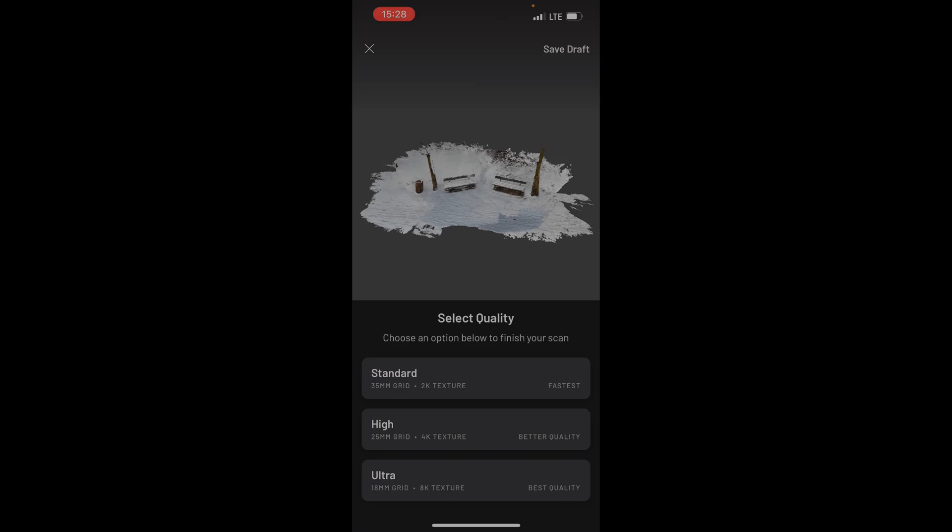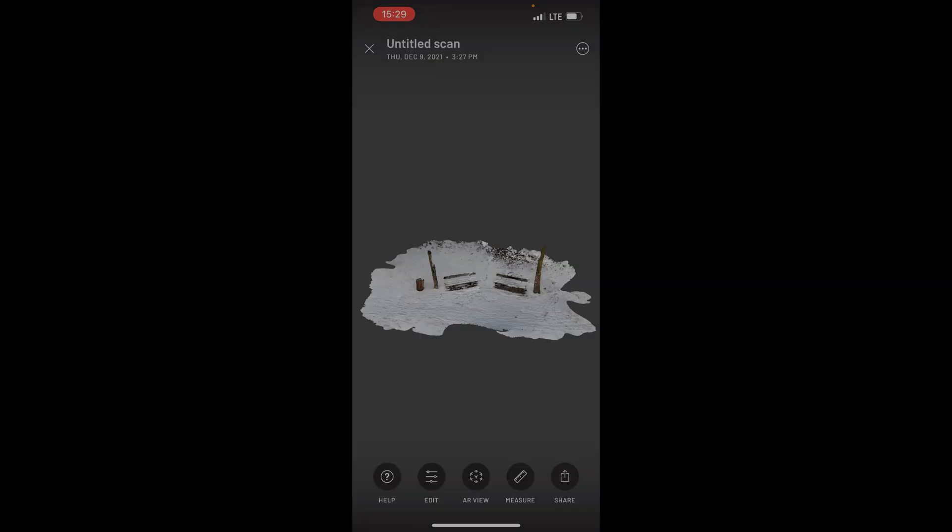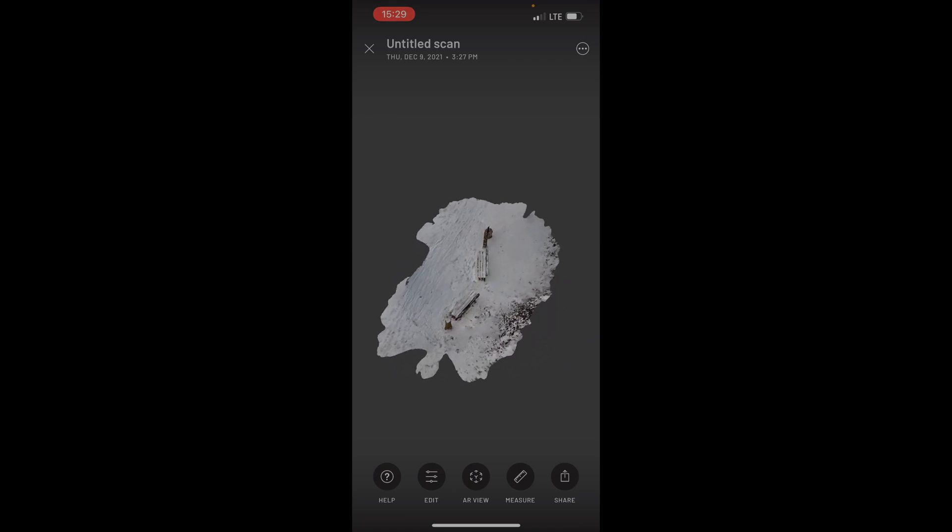I can choose between standard, high, or ultra — 2K, 4K, or 8K. I will just do the 2K for the fastest processing, and it will still be good. While it's processing you shouldn't close the app. And that's it — there you go, this is the scan that I did. Now I can turn it like this.